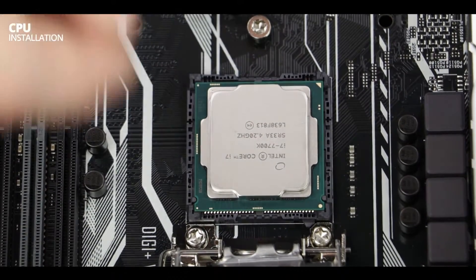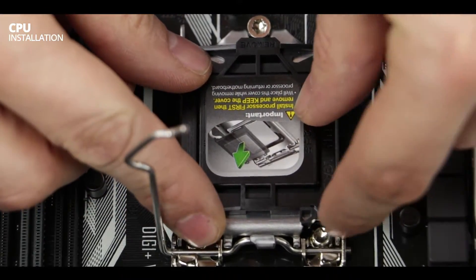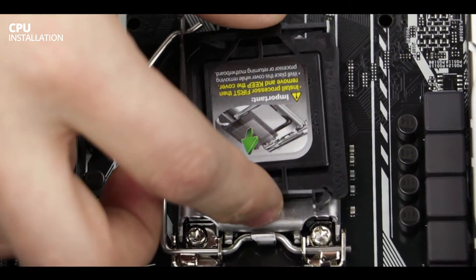So be extra careful at this stage of the build. Now that this is done, we are simply going to put back in place the hatch and close down the lever. Make sure to place it back under the CPU holder bracket and you will see that the plastic CPU shield should pop right out.